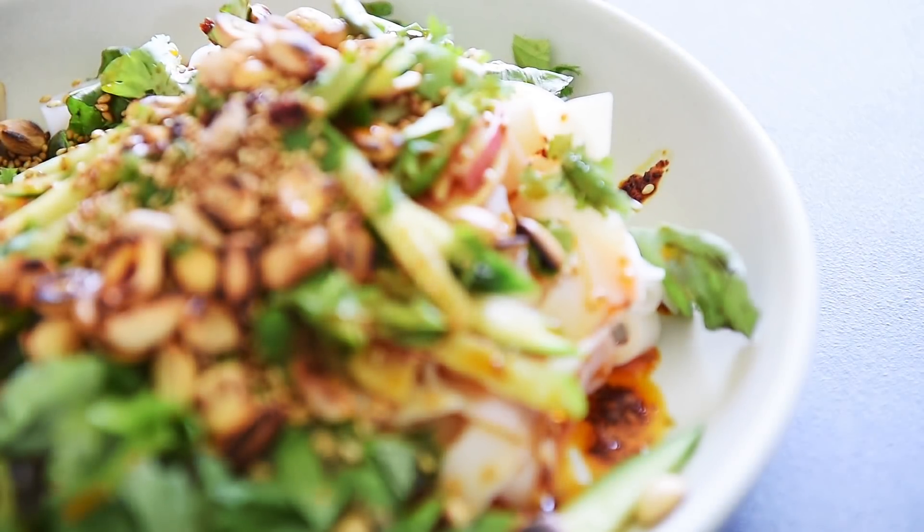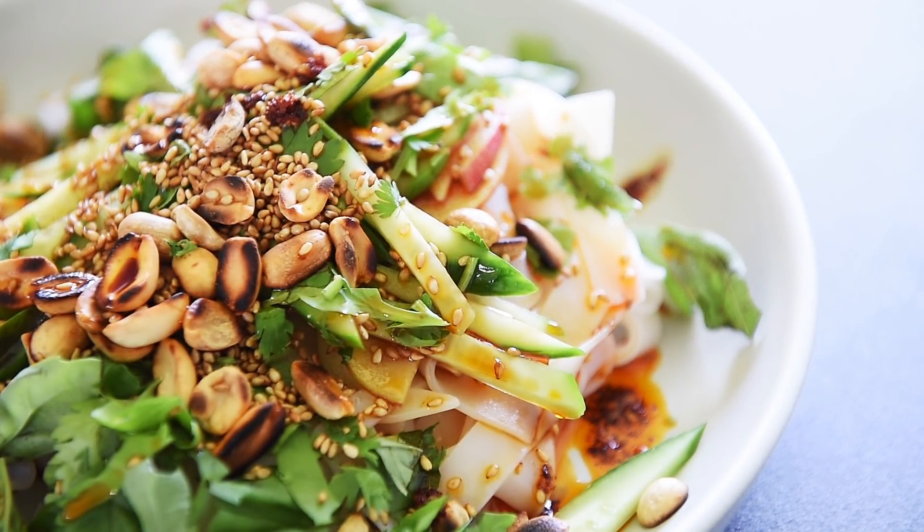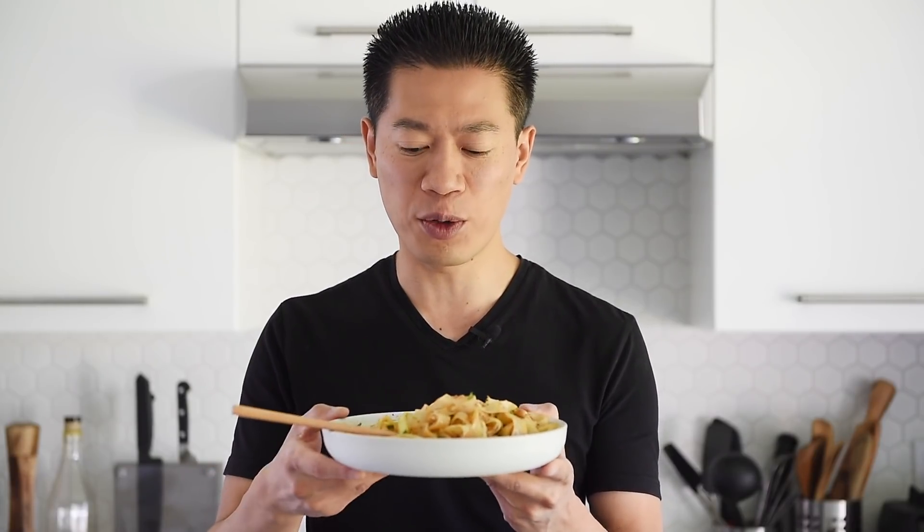Absolutely delicious. Definitely one of those dishes I would love to make every single week. I absolutely love the toastiness and the fresh herbs that really take this noodle dish from simple to next level. Absolutely love it.